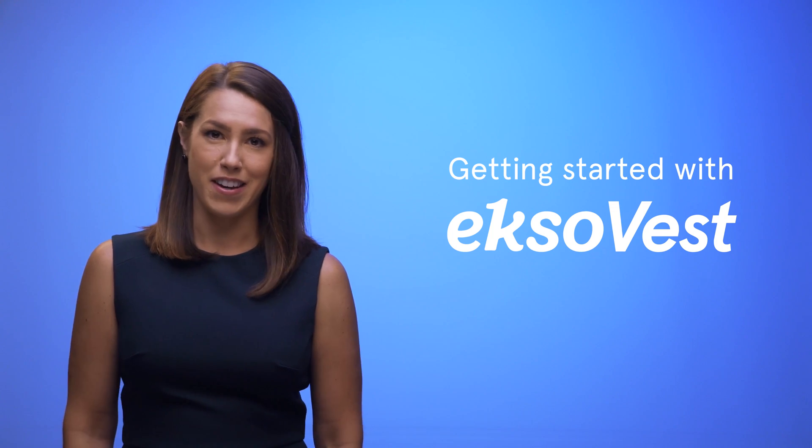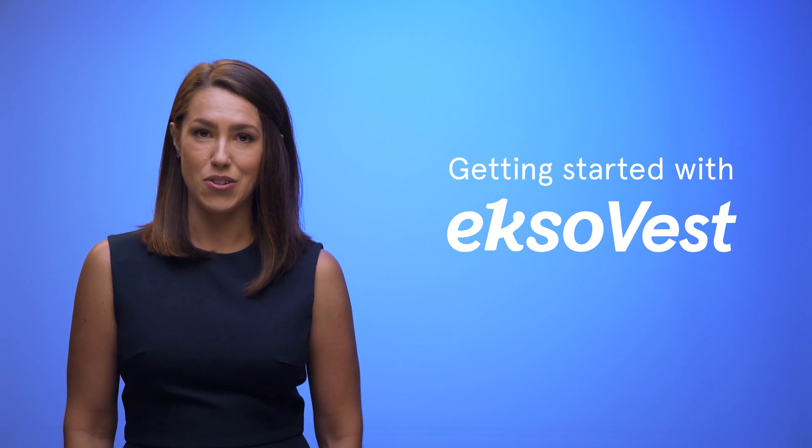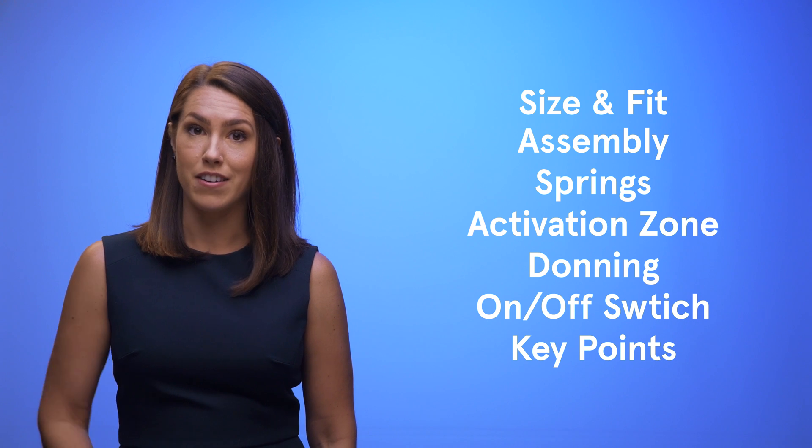Hi, I'm Claire from ExoBionics. In this short video, you will learn everything you need to know to get started with your ExoVest. Here's a list of topics that we will be covering. You can jump to any section by clicking on the chapters icon down here. Let's get started.